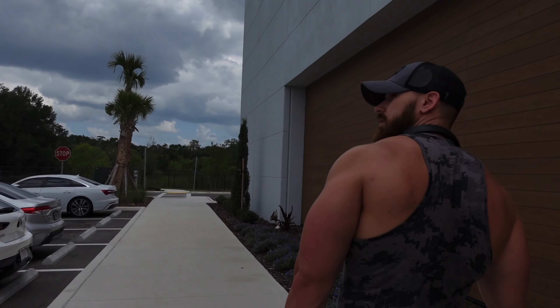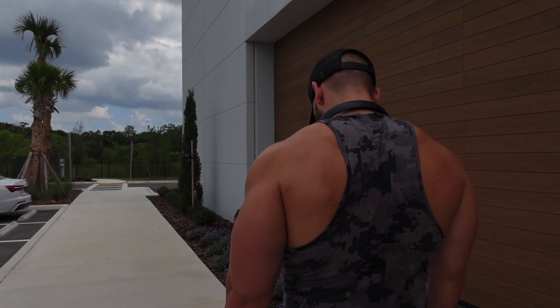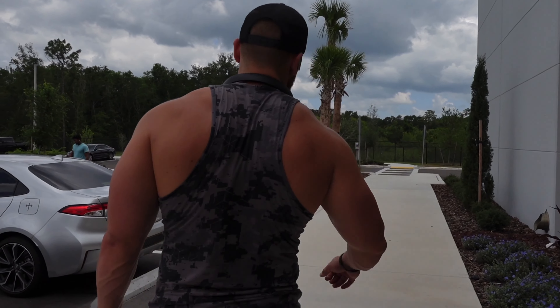That was a good workout. Pretty good. No shoulder pain — hell yeah, shoulder feels good.